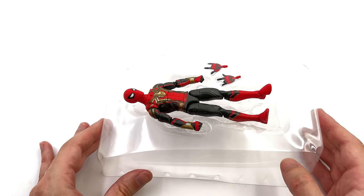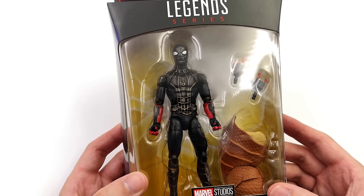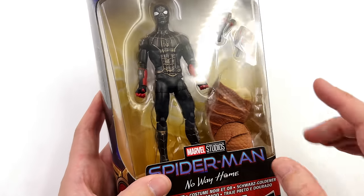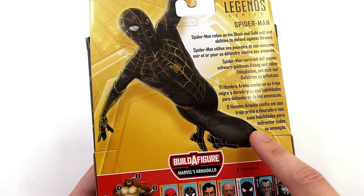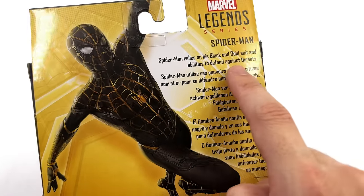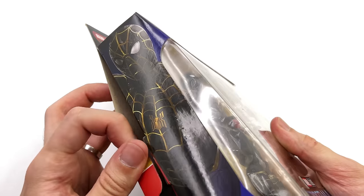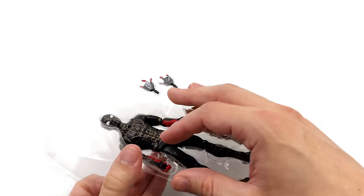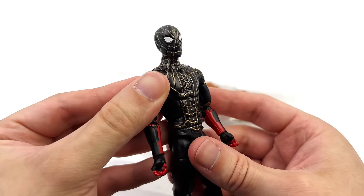We do have more figures to unbox, so let's move on to the black and gold suit. This one might just be one of the most visually striking, especially in 1:6 scale. He does come with one of the legs of Armadillo. We have a gorgeous shot of the suit on the back, but interestingly he doesn't have the red forearms like the figure itself does. I'm not sure if we'll see a 2.0 version with more accurate colors — Hasbro does tend to do that. I wouldn't be surprised if we got a new version plus a deluxe integrated suit with the spider legs on the back.